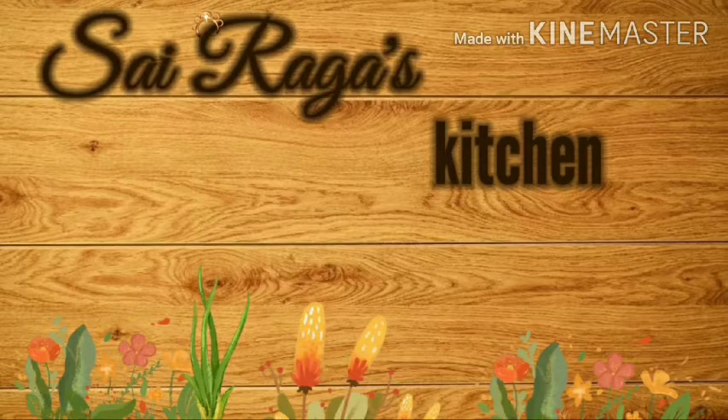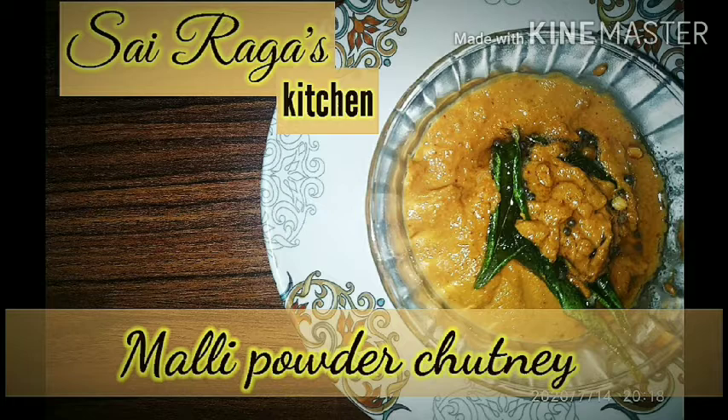Hi friends, welcome to Sairaka's Kitchen. Today's recipe is coriander powder chutney. It is easily prepared and it just takes a minute or two to prepare.